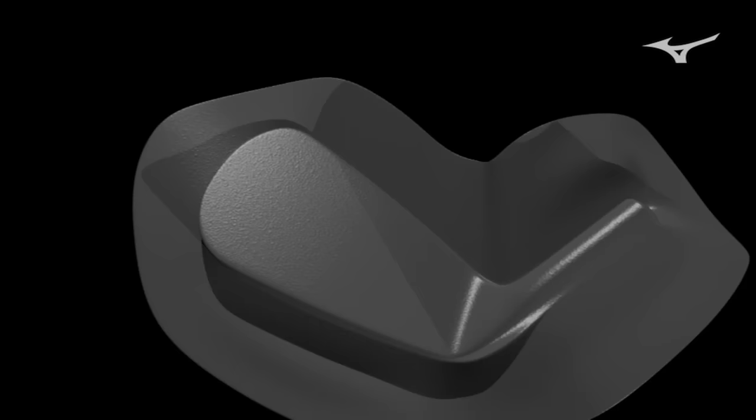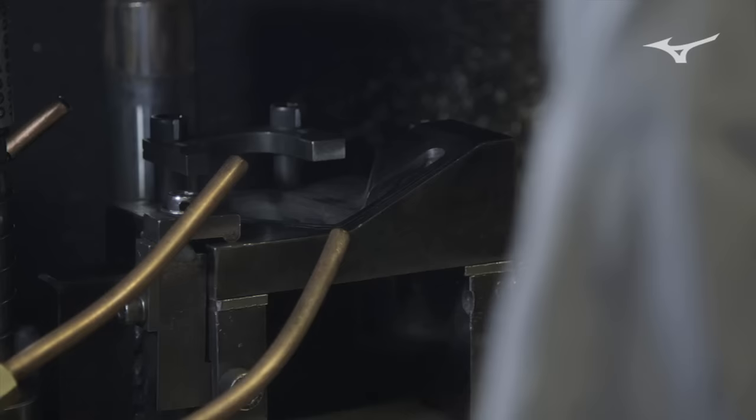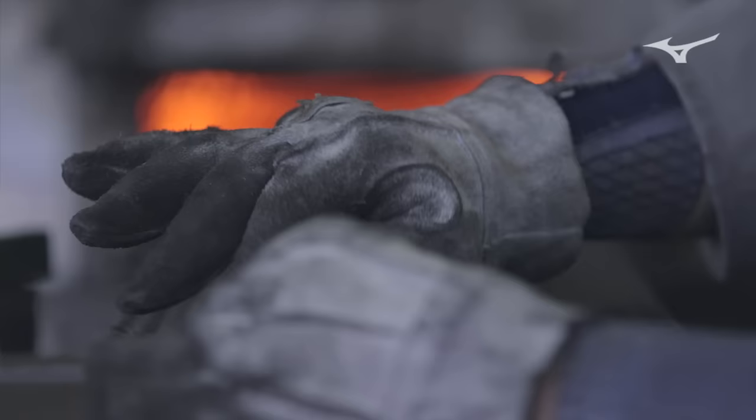Then we put this in the primary forging mold to make this shape. We use a thousand-ton air hammer press. This unnecessary part we call the flash — we use a so-called cookie cutter to get rid of it.